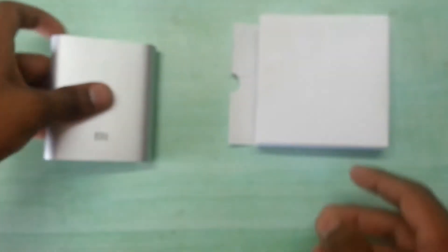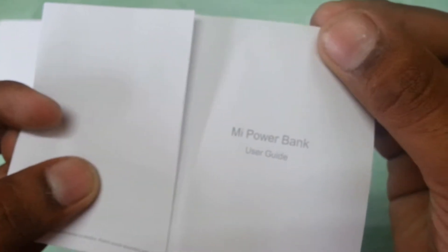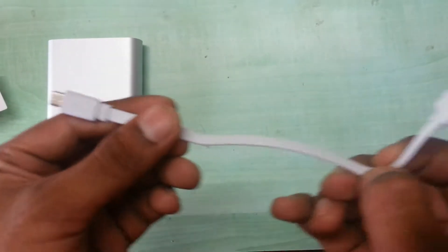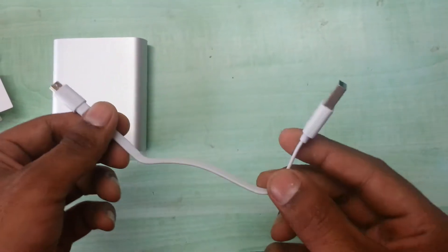So with the box you also get a user manual guide for the MI power bank, which shows how to use it and different things regarding the LED notifications. And at the end there is also a small USB cable for charging your cell phone.